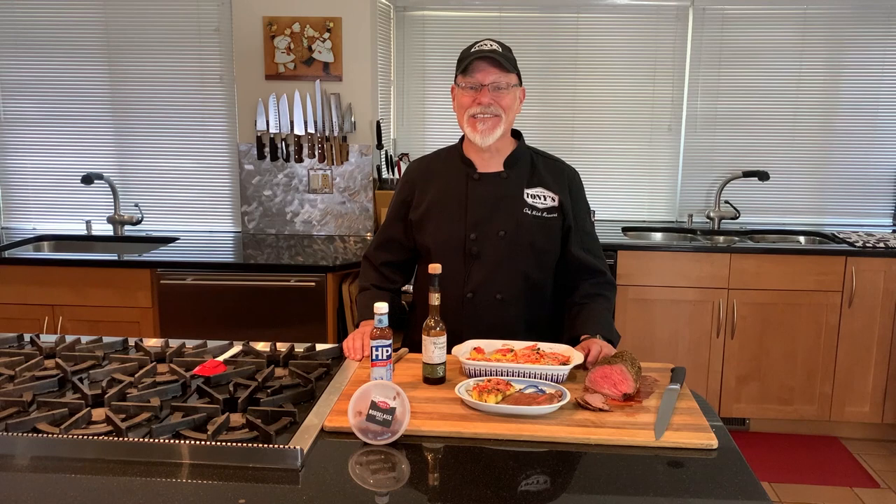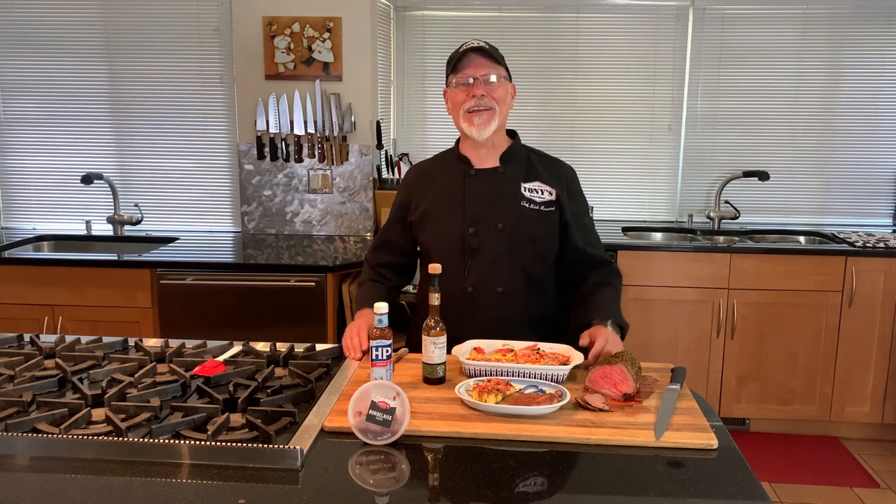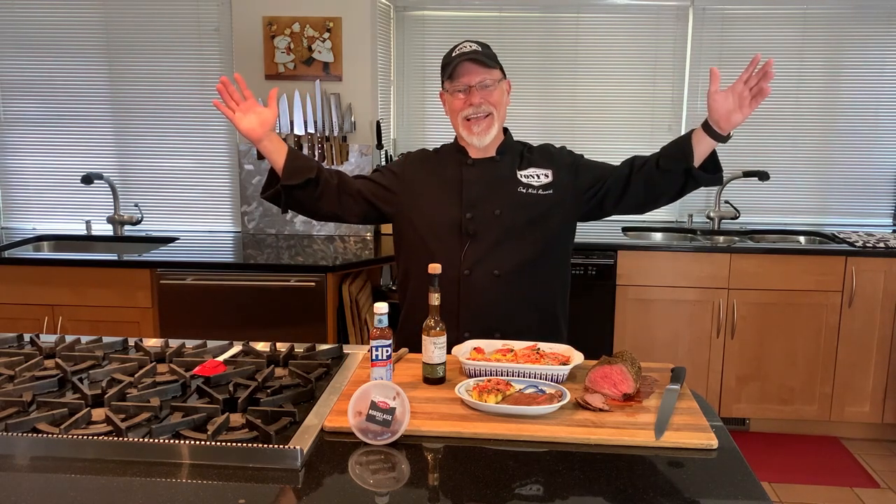I'm Chef Nick Rosacci. I thank you for shopping in our markets, and I thank you for joining me in my kitchen.